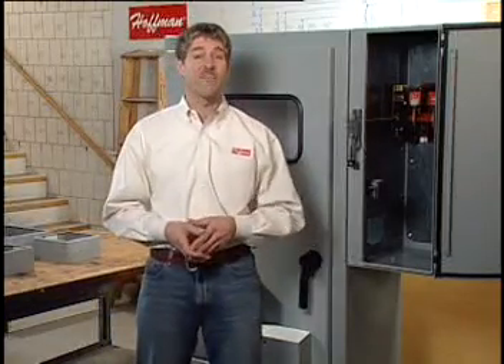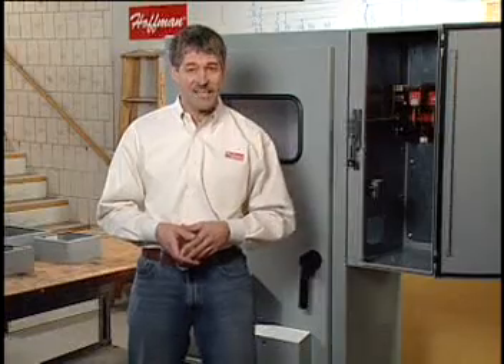Get the details in the Hoffman Specifiers Guide, hoffmanonline.com, or contact your local Hoffman sales office.